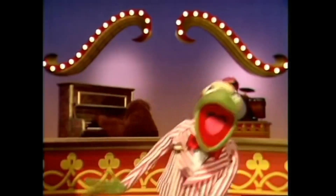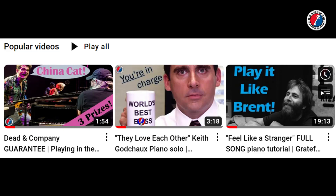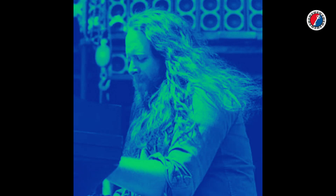Lydia, oh Lydia, say, have you met Lydia? Today we're going to learn a Grateful Dead piano riff, what the Lydian scale is, and how Keith used it to make this a great riff.